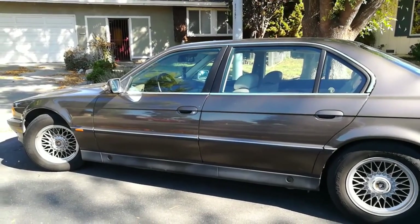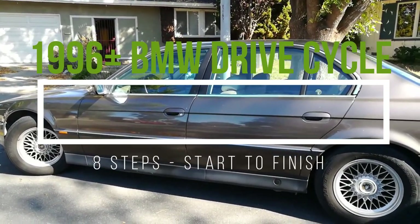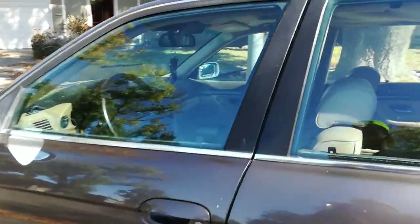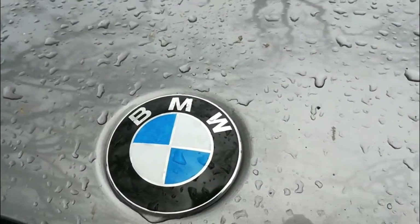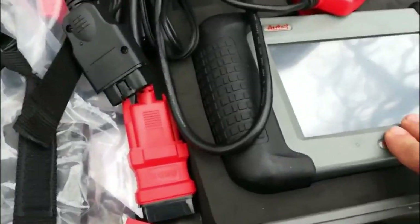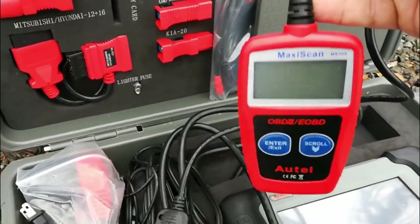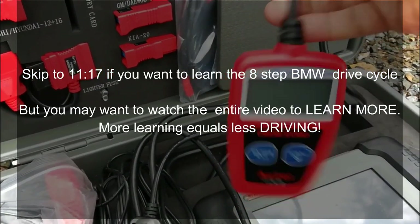Hello world, this is RandomFix and in this video today I'm going to show you how you're going to be able to pass an emissions test on your BMW by giving you the BMW drive cycle procedure. It doesn't matter if you have something old or something a little newer as long as it's 1996 and newer. I'm going to show you how to get this done, and we're not going to be using some big fancy equipment — instead this $20 little scanner, and this is going to get your emission drive cycle ready.